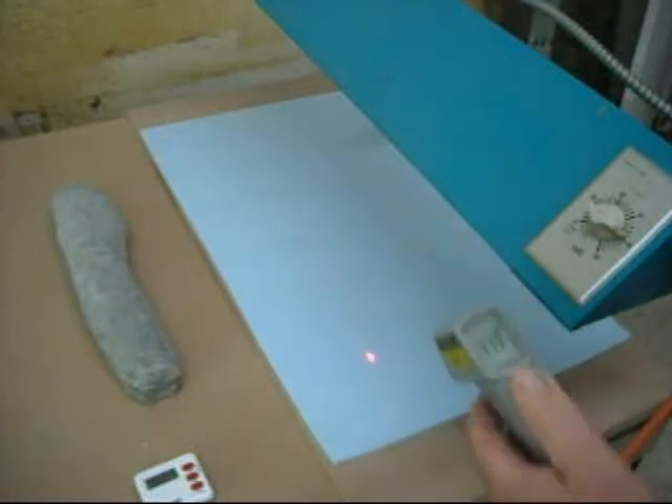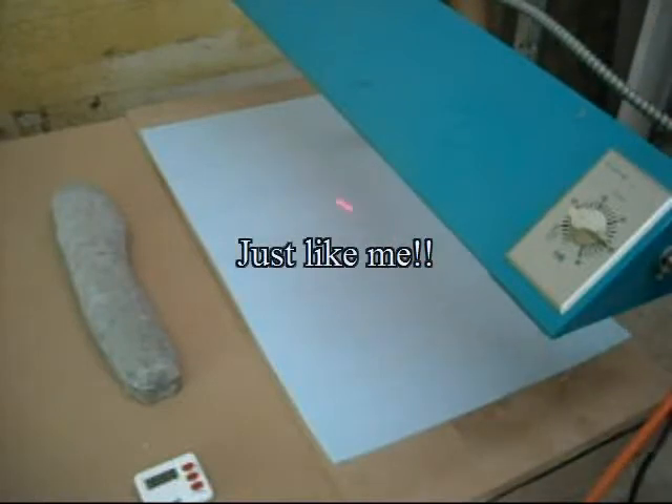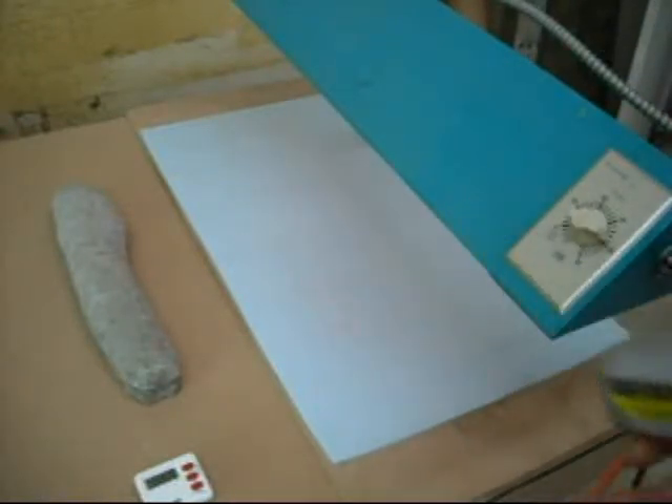It's been 30 seconds and I'm at 113. It's starting to sag and change shape a little bit here. Coming up on one minute, I'm at about 180 degrees.